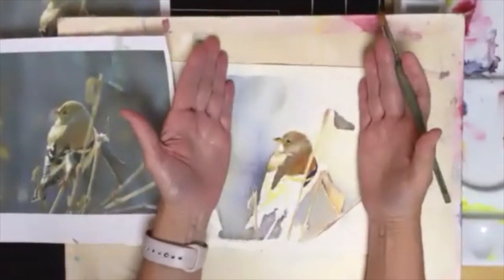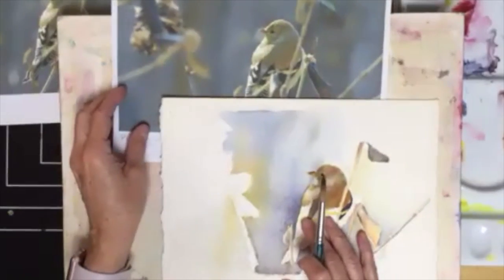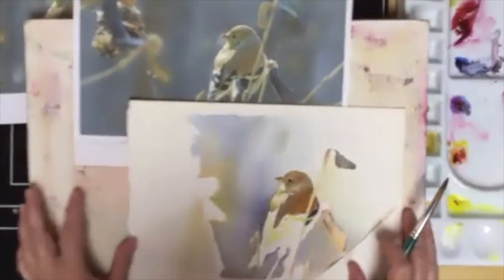Some of you are just leaving the painting as-is and not bothering to put that in — that's fine. But if you did want to put that in, how would you go about it? Well, let's give it a try and see what I might do here.